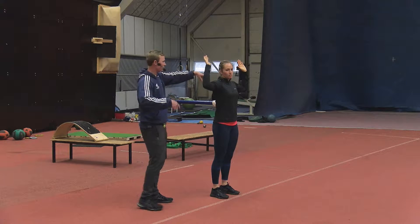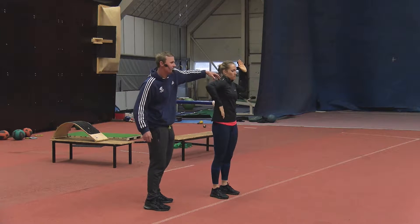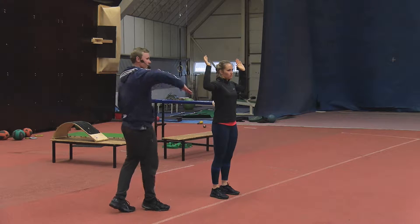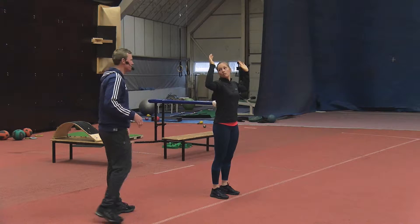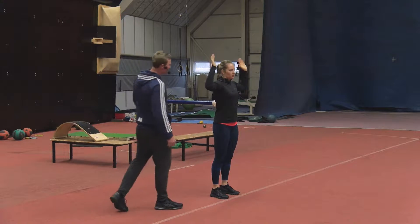So go back to normal motion — that's normal. And then if she hitches, that's her obviously avoiding and trying to create range where there isn't any. And that's always a sign of internal rotation deficit.